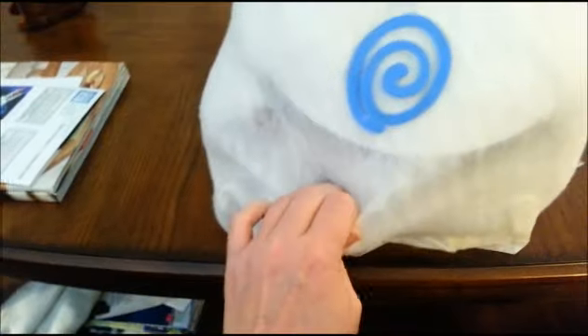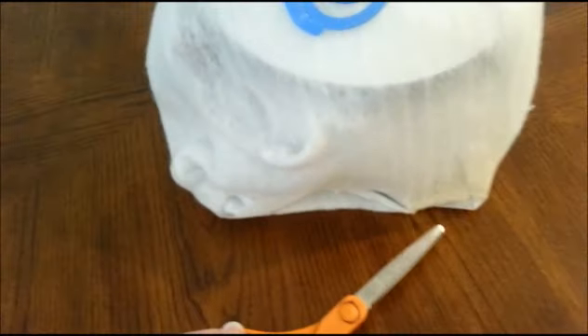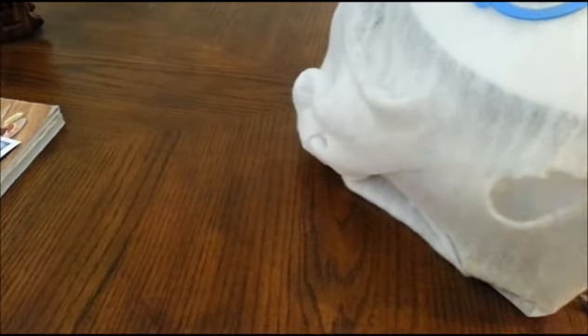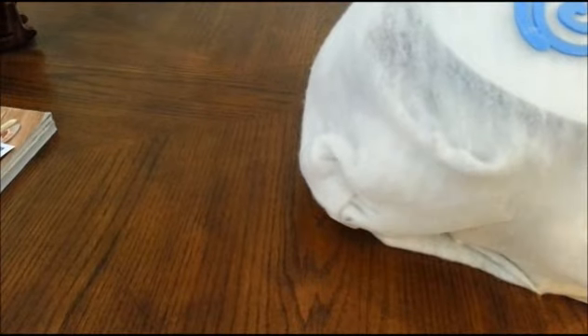I'm going to start opening my surprise ball on my birthday. I think I'm going to need scissors. I'm just going to pause this for a second.